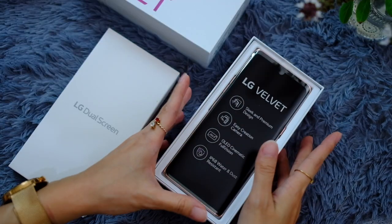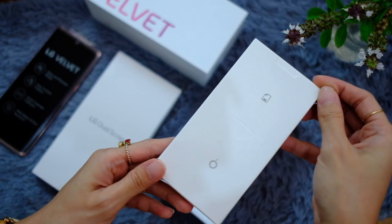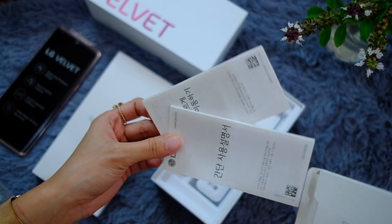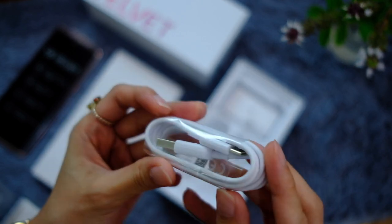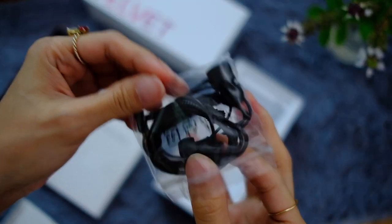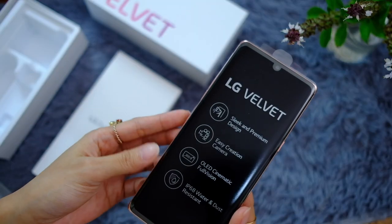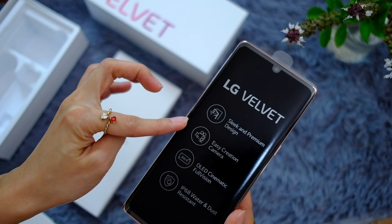Oh, that looks pretty! I'm so excited. I'll put this aside and check what else is in the box. There's a cute SIM eject tool — that would make really cute earrings — what appear to be manuals and warranties, an LG power brick, a USB-C to USB-A power cord, and earphones. The earphone cord is braided, and there's a headphone jack. Nothing else in the box.